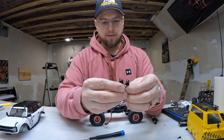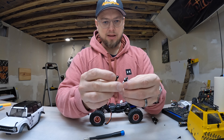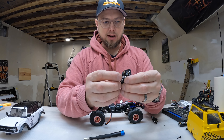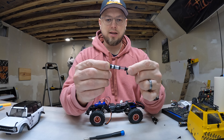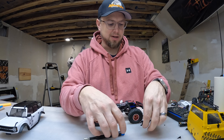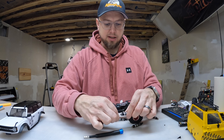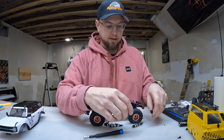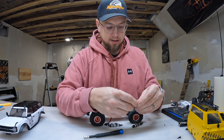I'm actually fairly impressed with how they feel and how they look. It's like a full-blown real-life coilover, but really tiny. I'm going to get these all adjusted so they're all the same height or the same spring rate.